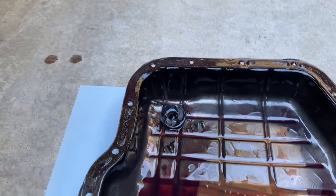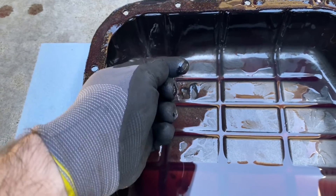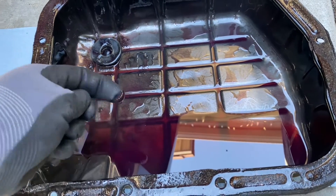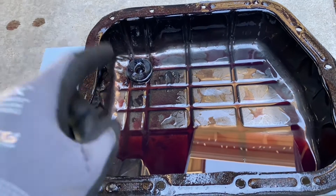With the pan off, I've got to do a good inspection here. There is some metallic buildup on the magnet, which is kind of expected for the mileage on the trans, but not a ton of fiber material and the fluid is still really clean. So I'm really happy with this. Let's move on to that pressure solenoid.